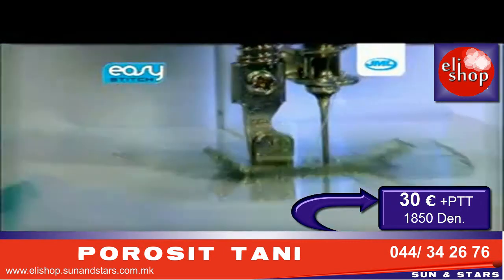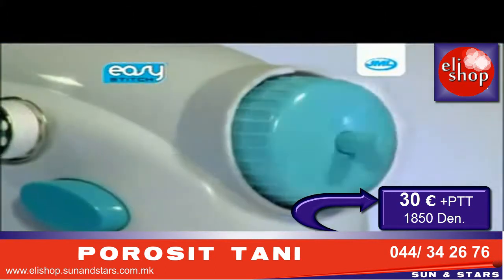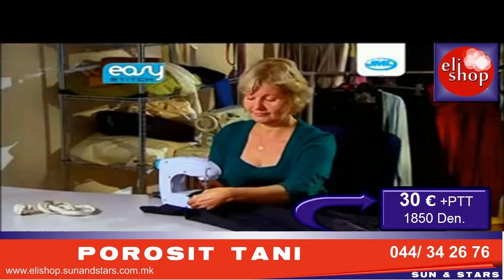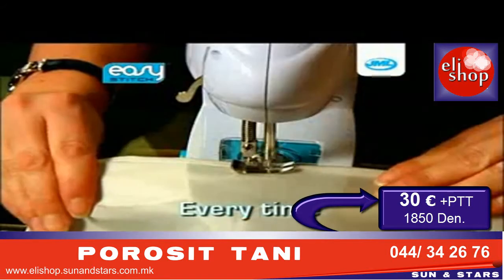Foot presser, tension adjuster, take-up lever, bobbin holder, hand wheel, and speed switch — not to mention the foot pedal, allowing hands-free operation, meaning quick and efficient sewing every time.